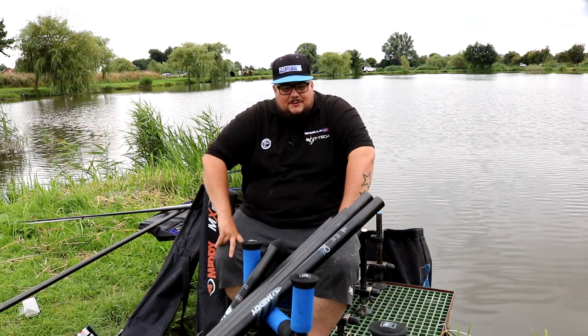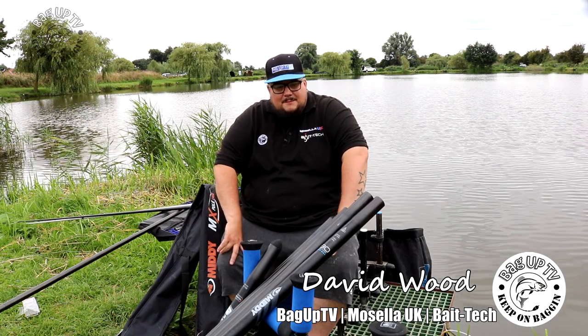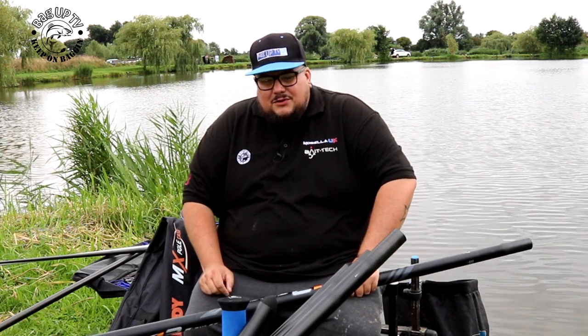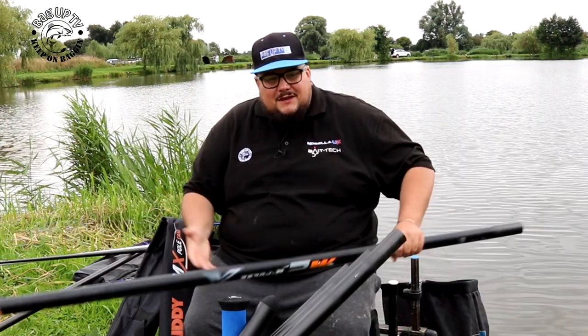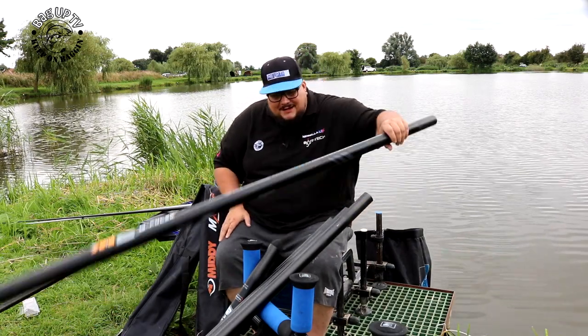Welcome to No-Nonsense Tackle. We're on the banks at Lindome Lakes tonight. We're going to do a little bit of margin fishing. Midair have sent me this pole — the M2G Pulse Extreme Animal Tamer 10 metre margin pole — to try out. I thought it was a perfect opportunity to come to Loco, fish down the margin with some big fish, use double dendrobena on the hook, and hopefully catch some monsters.